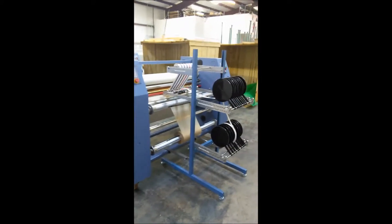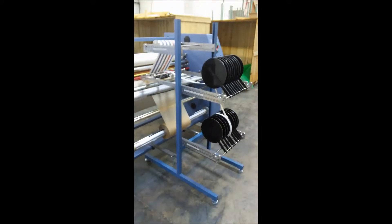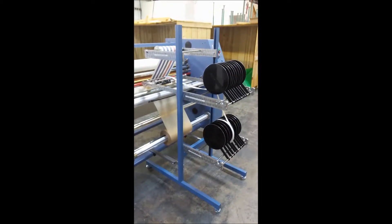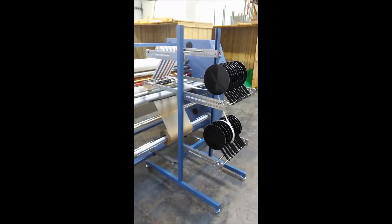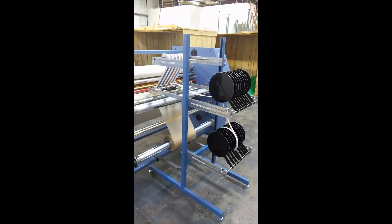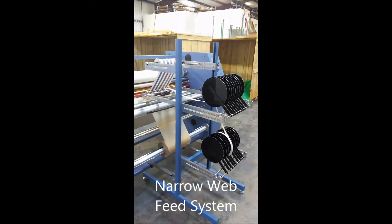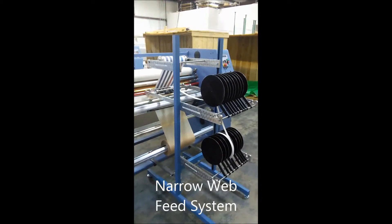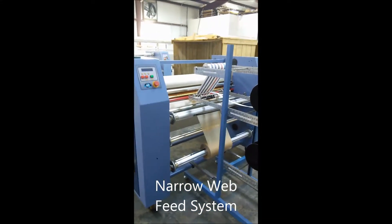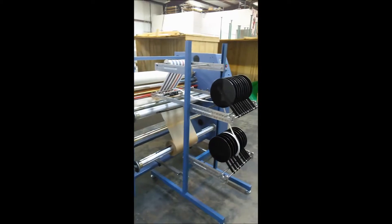The exception here is that this unit is outfitted with our narrow web infeed system for doing dye sublimation on lanyards, ribbons, elastic, pet leashes, and these kinds of things. So the video is going to focus on the narrow web application using our 7240 heat press.